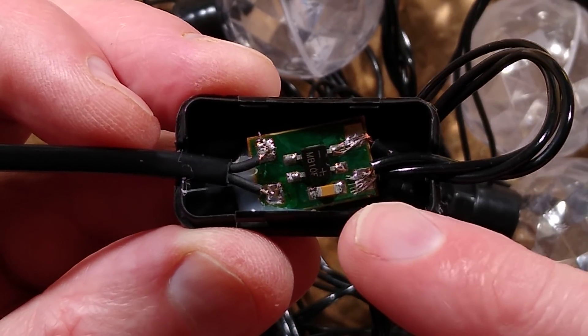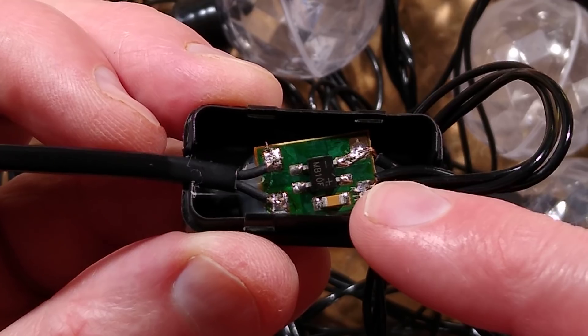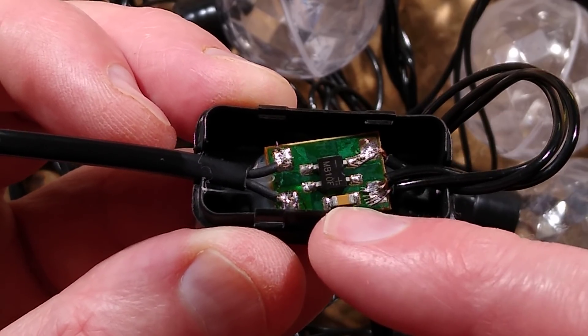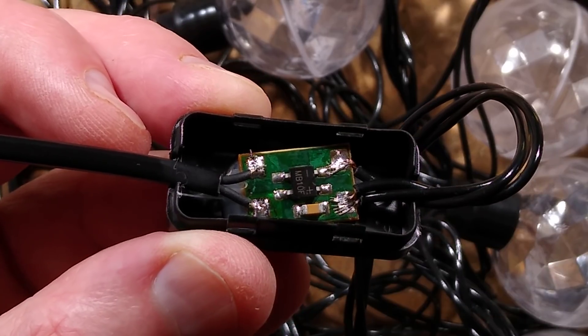Inside, it's a bridge rectifier with a capacitor across the output. I thought it was going to be a very simple capacitor dropper using a very pushed capacitor, but instead that capacitor is across the output. So that little capacitor is seeing the full mains voltage, but it is low value - it's only 10nF.